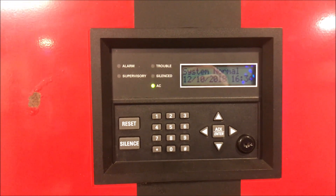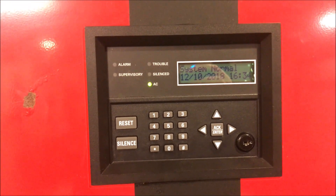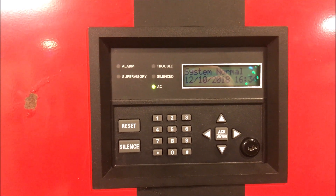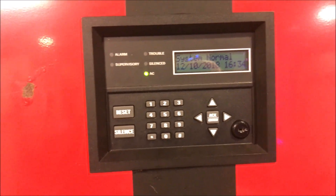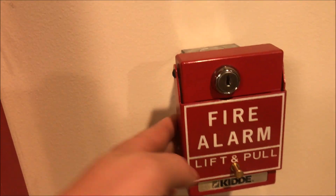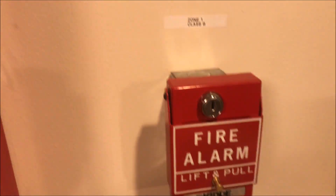Alright, hey guys welcome to Gun Defy Alarms and Such, and this is Silent Night 5208, Test 49, Gentex and Faraday. To start things off going down here we have the Kitta RMS1T-KL-LP dual action lift and pull pull station.